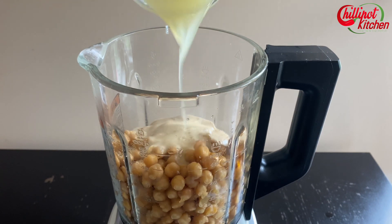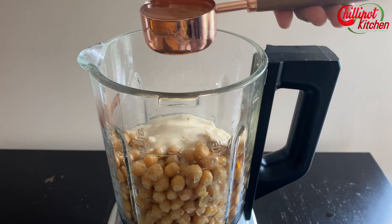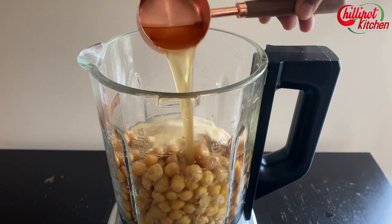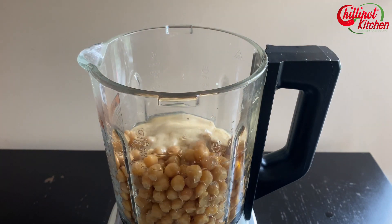Add lemon juice — use fresh lemon juice. If you are using bottled lemon juice, hummus may taste a little bit bitter. Add chickpea water called aquafaba. If you didn't save the drained water, that's fine — you can always add water. Add two garlic cloves. If you like garlic flavor, feel free to add a couple more. If you want plain hummus or don't like garlic taste, just omit the garlic.